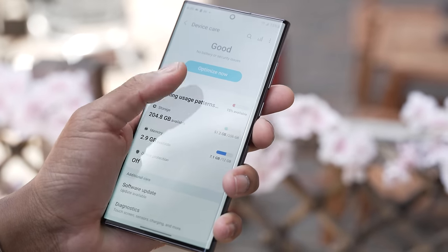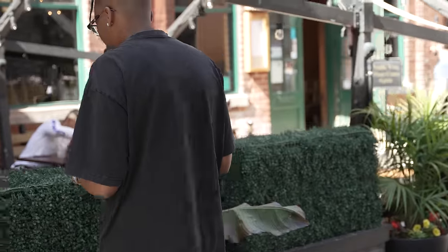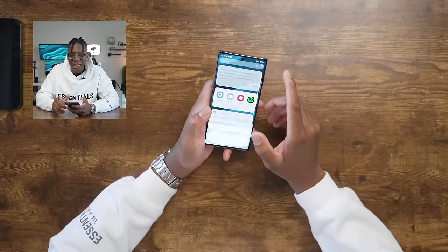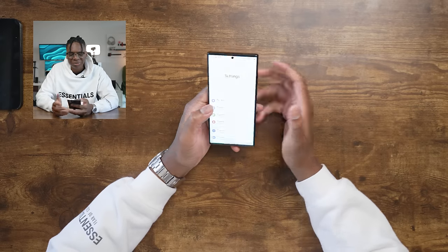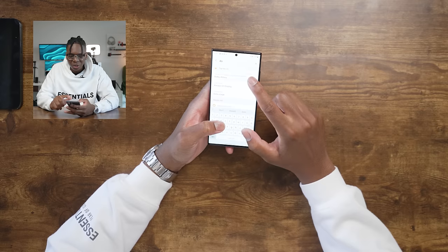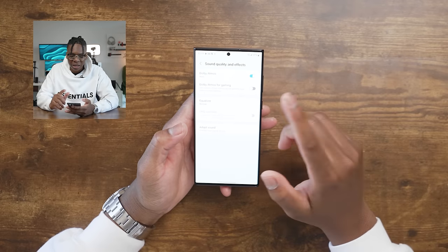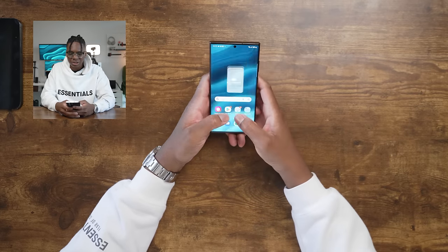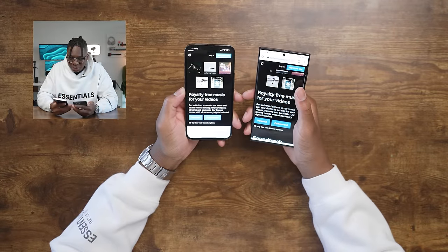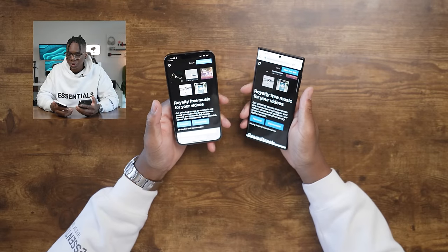Samsung claims the screen brightness is up to 1750 nits, which is super bright — I can't wait to test that outside. I also really want to test the speakers, and I'm going to make sure I enable Dolby Atmos, because last time I got cooked in the comments for not turning it on. Samsung, why don't you just turn on these features for us by default? With Android you have to turn on things manually. So let's turn on Dolby Atmos — they even have an equalizer, and apparently Jazz mode sounds better. Both phones are on silent right now so I can switch between them to compare.